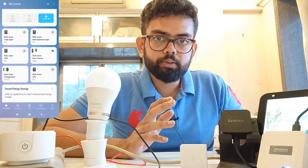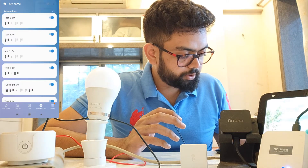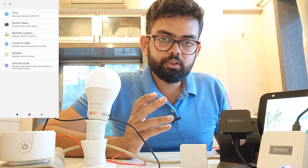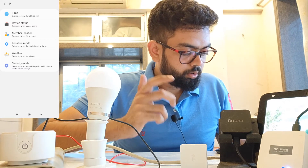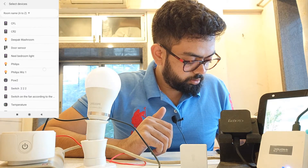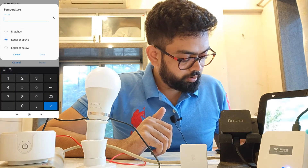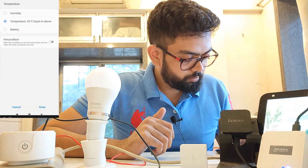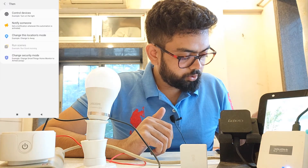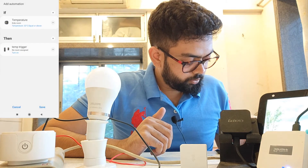First, you need to create an automation inside the Samsung SmartThings app. Click on 'Automation', then the plus icon, then 'Add Automation'. Under 'If', I want: if my temperature increases to 32 degrees, my air conditioning should switch on. So select 'Device Status', then 'Temperature', set it to 'Equal or Above', and enter 32. Click Done. Then under 'Then', select 'Control Device', choose 'Temperature Trigger', click Next, select 'Turn On', click Done, and Save.